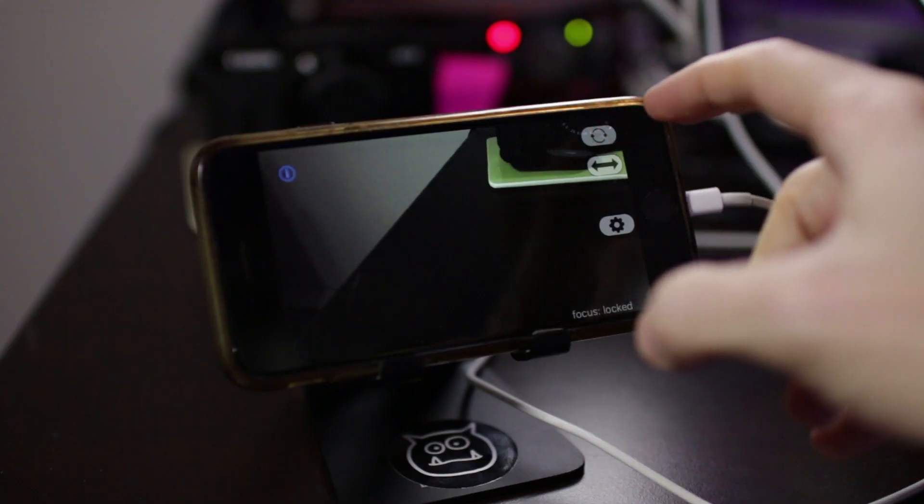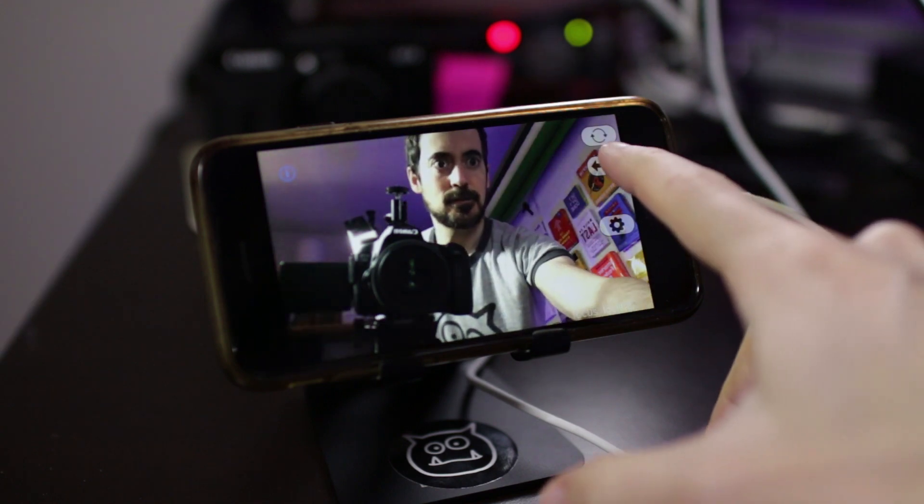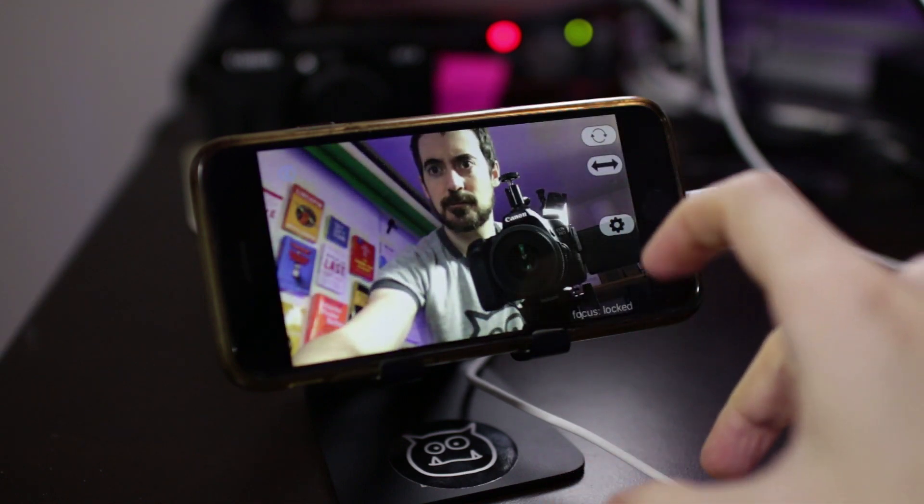Switch to the front camera to make sure it works too. Click the double arrow button to mirror your image.